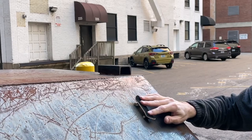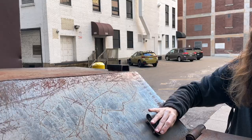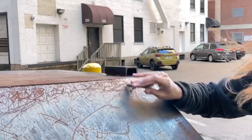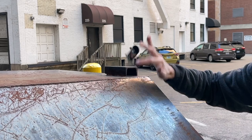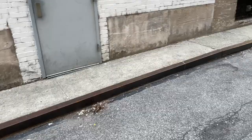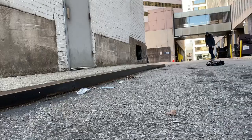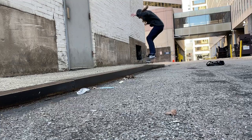That's so horrible. Just found this metal curve. I'm going to try to knock out a 50-50. It counts. Finally. Finally.